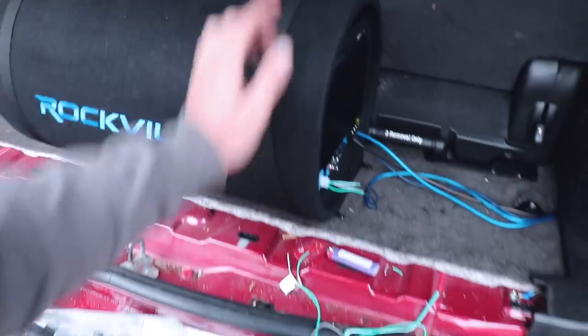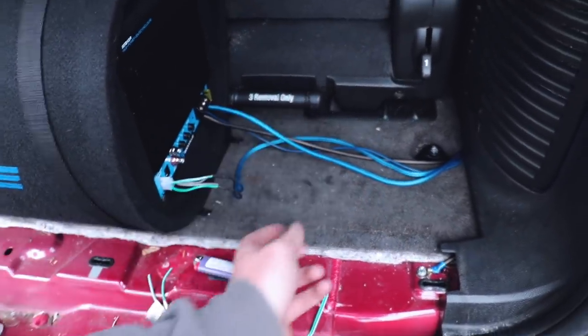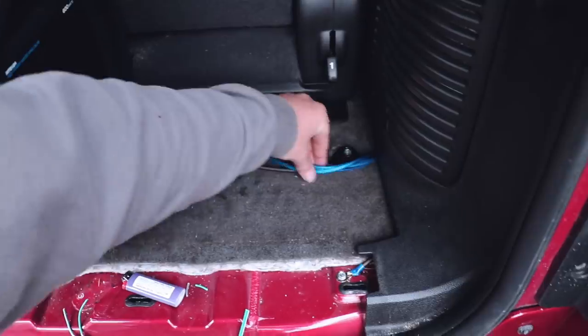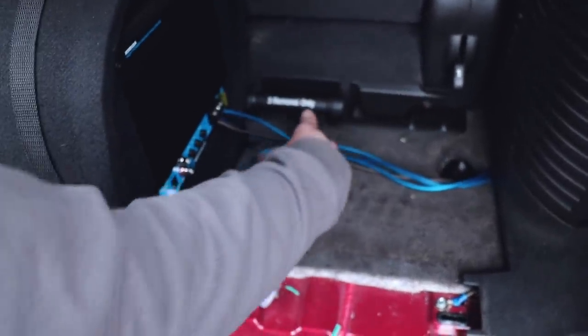Our sub is pretty much installed here. Everything is run and connected — our remote, power, ground, and then our rear speaker wires. I just heat-shrunked them together. I need to get more zip ties — I'm fresh out. I'll get this all neat and tidy, zip tie it together, and it'll look all pretty in here. The only thing we have left is to hook up that battery and let it rock.